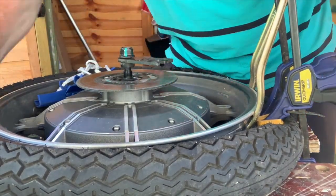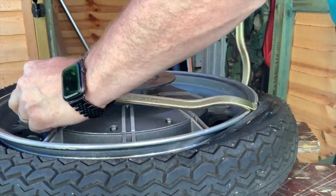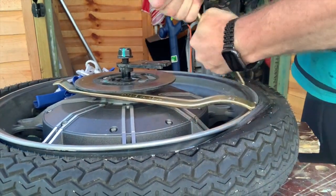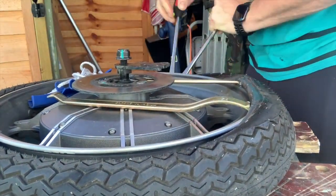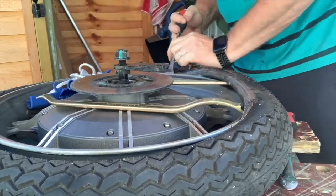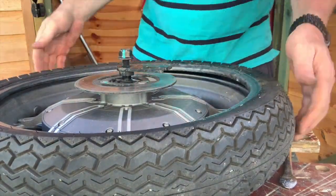I'm just using some clamps to break the bead, after removing the air of course. I find that this lubrication is really really good — it's tyre lube in a gel form. Lube up both beads as well as you can, and the tyre rims, and then it will come off easier.